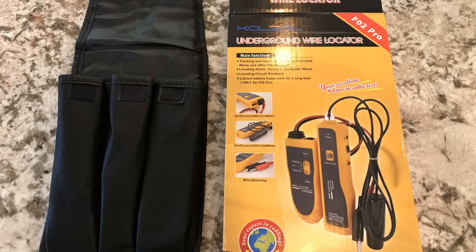Dave here. I'm a big believer in having the right tool for the right job. I wanted to locate some underground wires, and the professional level tools are pretty pricey — $300, $500. But I found this low-cost generic wire locator on Amazon, and I'm going to run it through the paces and see if it can do the job.